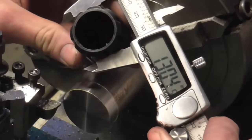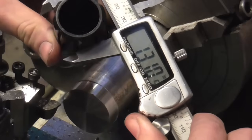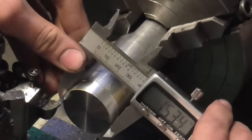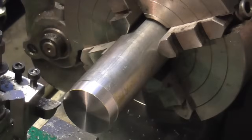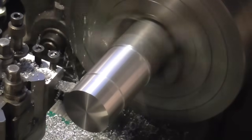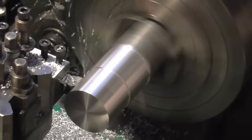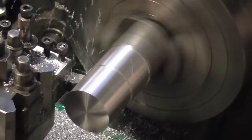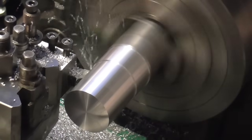I'll use my vernier today for the benefit of the camera, aiming for around 1310. I've got quite a bit to come off. At these speeds and feeds - which is about 1100 rpm - the max the motor can cope with is about a 30 thou depth of cut. It starts to slow down a bit after that.